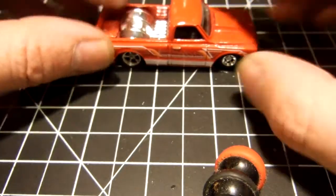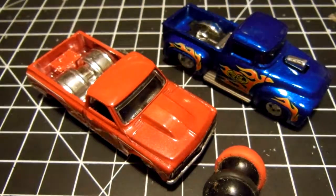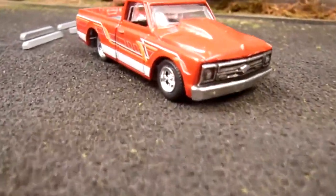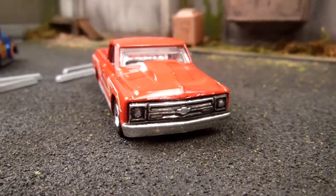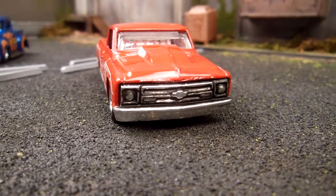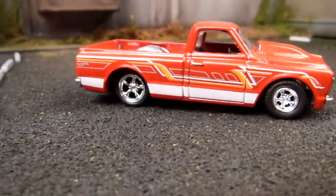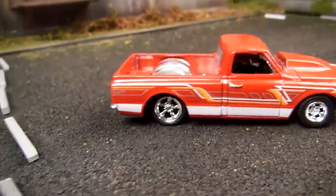Very nice. I'm pretty happy with how that went. Let's have a better look at them — they're on the car show diorama for a quick look. The grill looks really nice on this one. I'm very happy with how that went and it was super easy — easier than using black Sharpies or other things I've tried in the past.